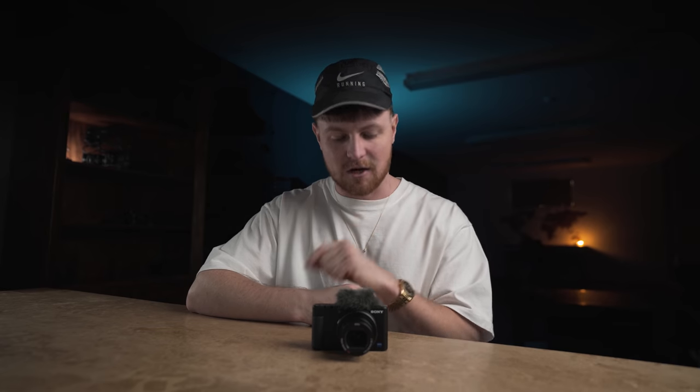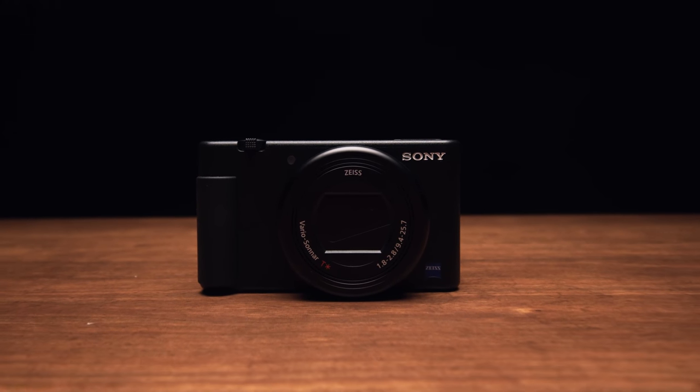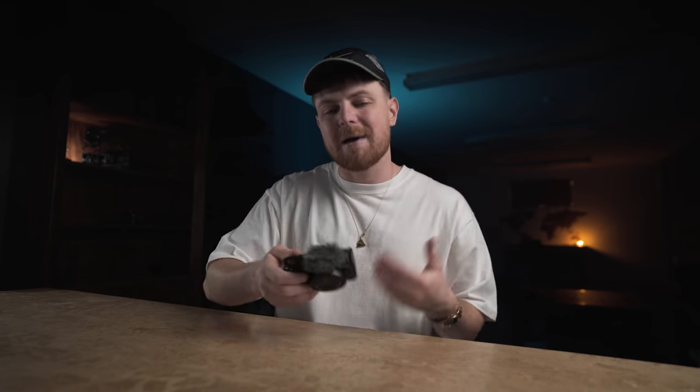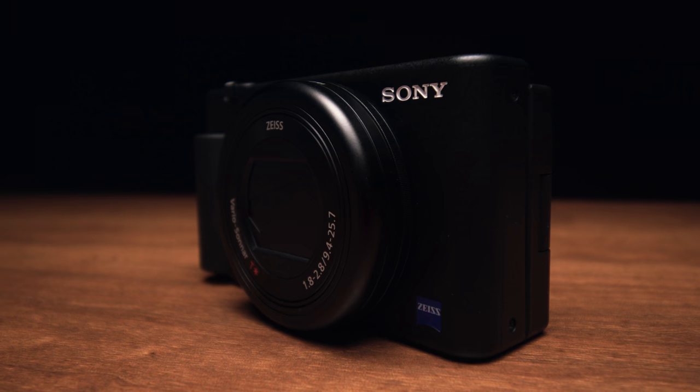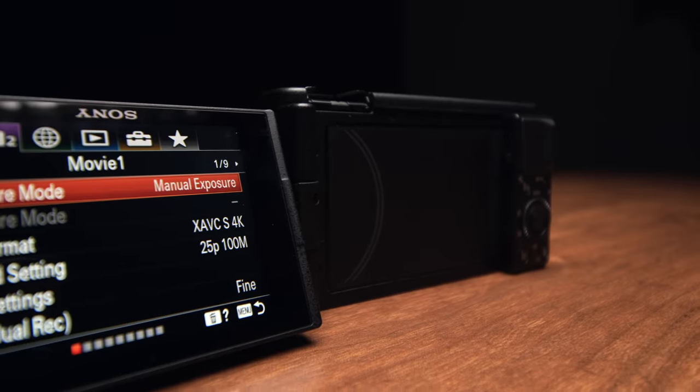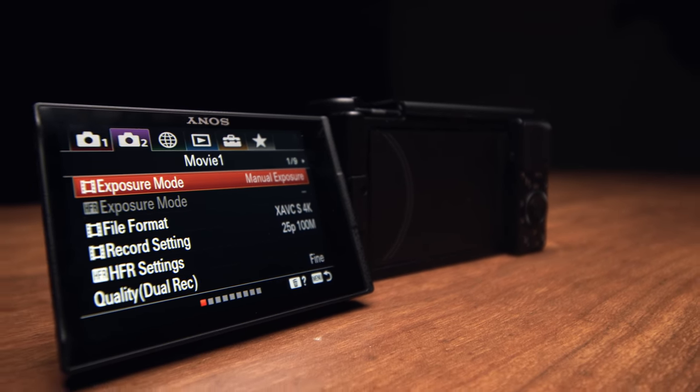Let's get straight into it — it's not the RX100, it's the ZV1. The body is very similar to the RX100, except it's slightly changed ergonomically to better suit videographers. The body is made of plastic, the screen flips out instead of flips up, and we also have this record lamp — so when I hit record, we can actually tell if the camera is rolling or not.